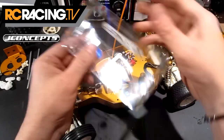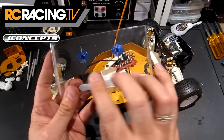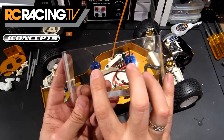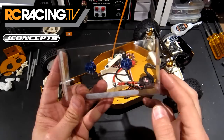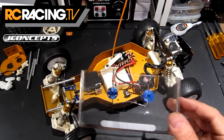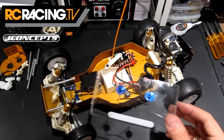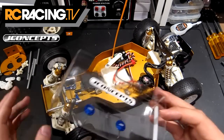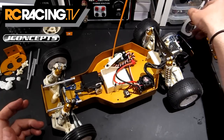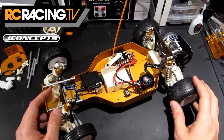One thing I should mention on the wing buttons is that the package doesn't include the set screws, so you're going to have to provide those yourself. Pretty easy to find — you can just take them straight off of the original kit wing buttons. But if you want to keep those handy, I always like to. Did have to hunt around a little bit for the extra wing buttons.